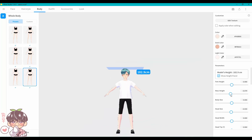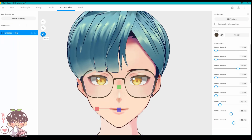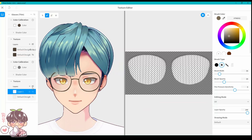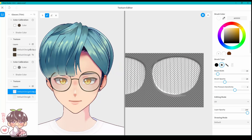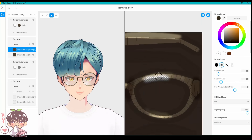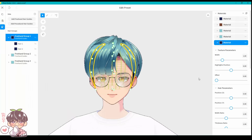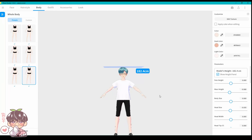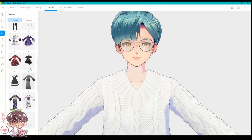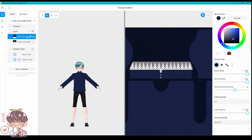Moving on to the body, I adjusted his body shape appropriately. I then discovered accessories and started changing those for Akemi, since he has purely round glasses. I played around with parameters to get the shape right, then adjusted the texture further and added a little bit of a glass reflection texture to make the glasses feel more physical on his face.